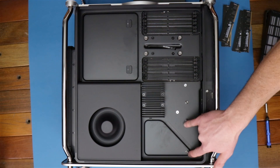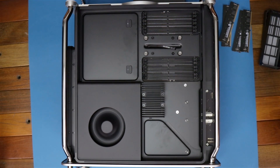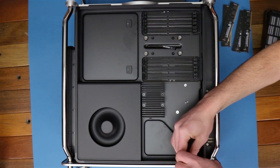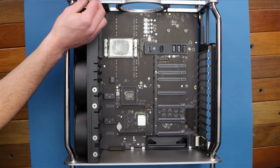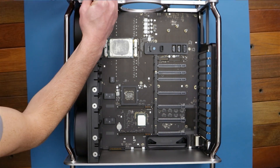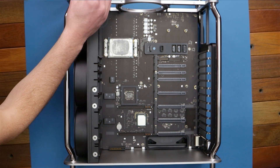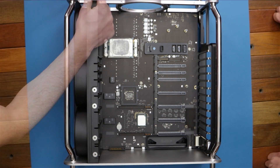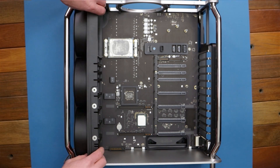Next we've got these screws on the back here to remove the fan unit — go ahead and undo those. A few more screws we gotta get rid of to get the fan unit out. Alright, now the fan should just pull right up.